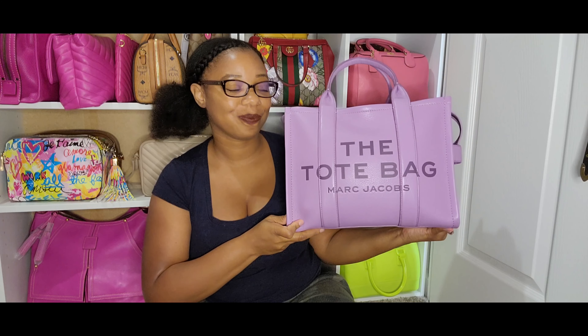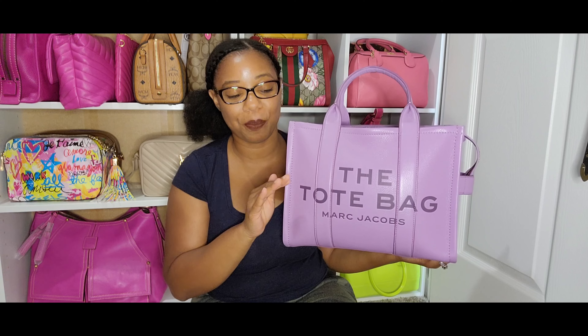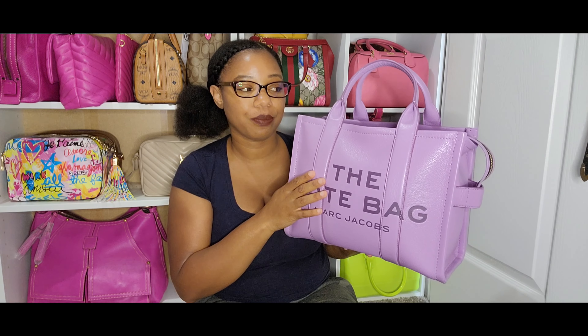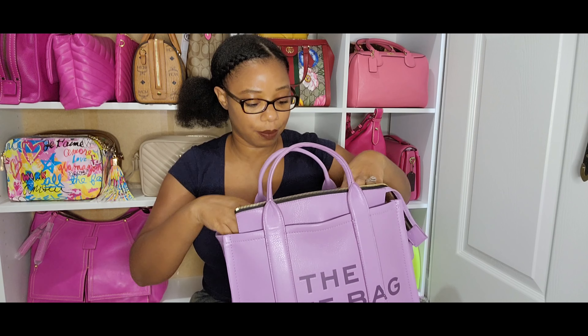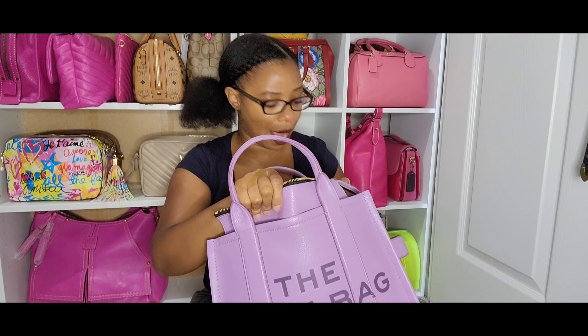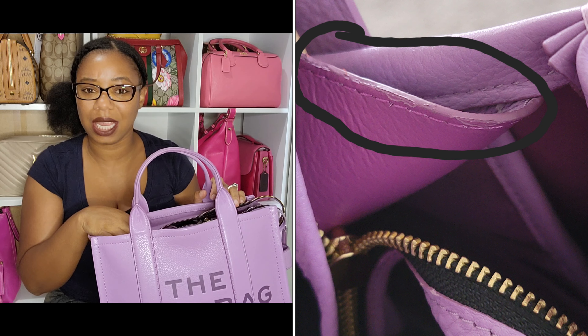Now let's talk about this bag. When I first unboxed it I was so excited — head over heels — because I did not have this color in my collection. It was just the perfect shade of purple. I carried this bag for four days the first time I got it, had no issues, no pop stitches or anything. Then recently I was pulling this bag out again and when I unzipped it and pulled the flaps up to take my stuffing out, I looked inside and I was like, 'What am I looking at?' I noticed that the glazing was peeling.